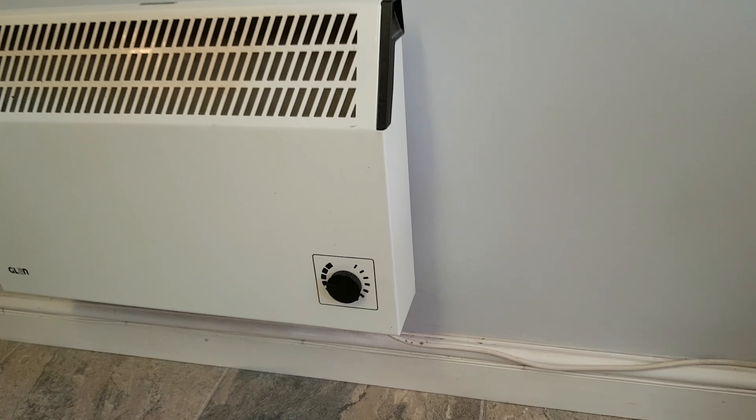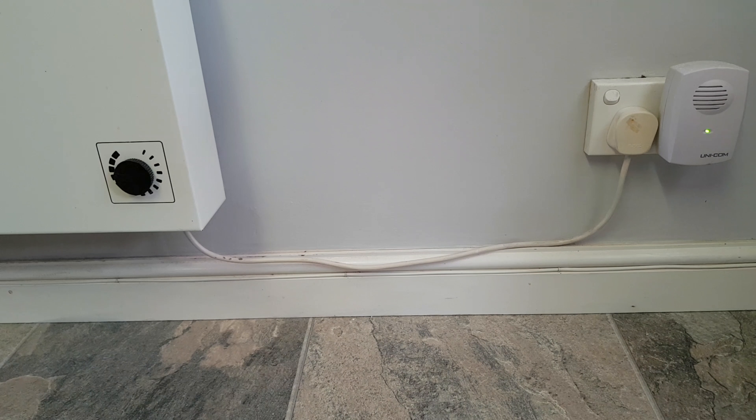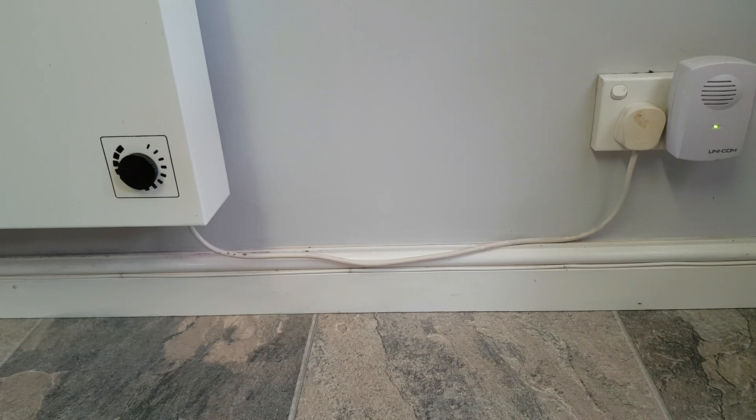Hello YouTube. I want to show you one very basic way that you can use bits of trunking like this. It can obviously have a lot of cosmetic benefits, hiding away various cables and wires around the house. I'm actually using it to try and give a little bit more life to a couple of cables in my kitchen.